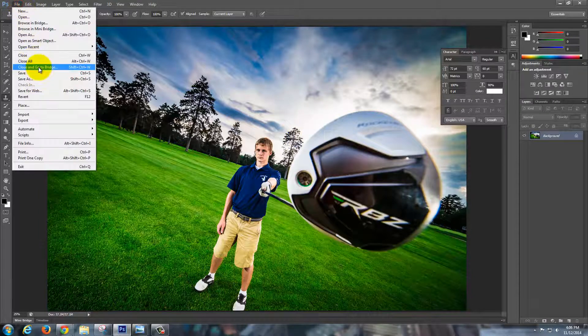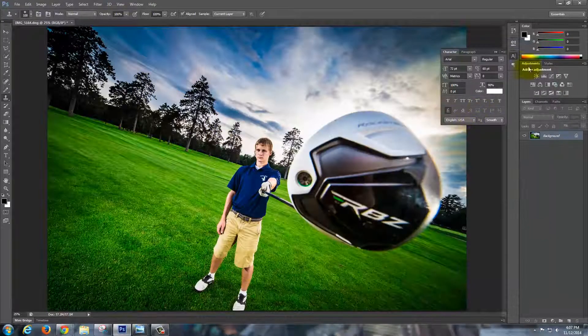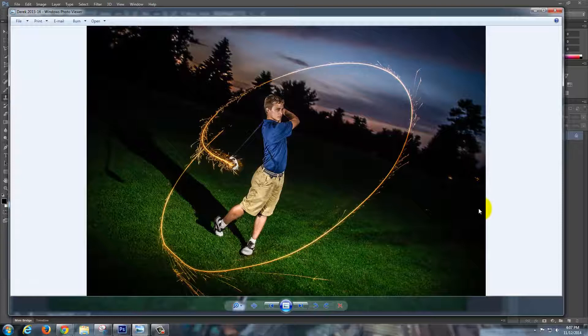Once you're done, all you've got to do is Save As — it's going to want to save as a JPEG or a PSD. JPEG if you want the end product, PSD if you want to save the changes. Either way is fine. In the next video, I'm going to show you how to make this — it's actually light painting, but I can show you how to edit that picture as well.